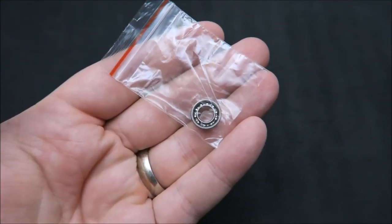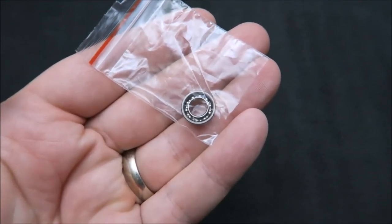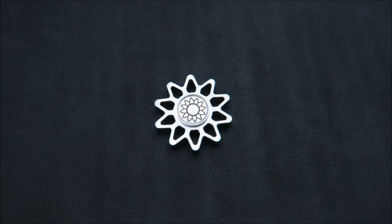Another bonus is that Revolvic actually ships them with an extra bearing. Everyone knows I'm a fan of extras with a spinner, and a bearing is a great addition because we've all dropped a spinner before and wrecked a bearing. With an extra one on hand you can easily swap it out with no problem.